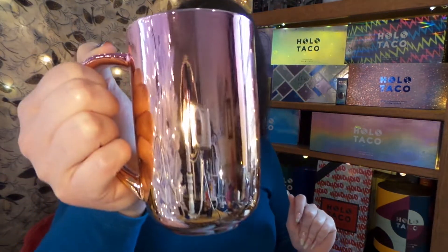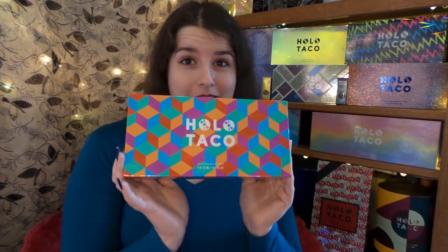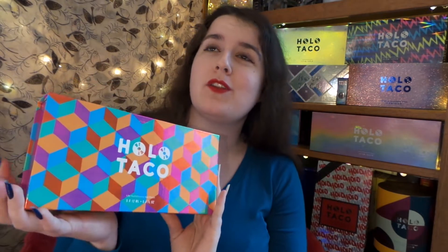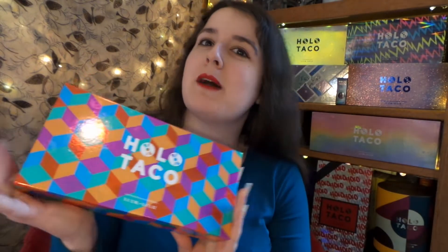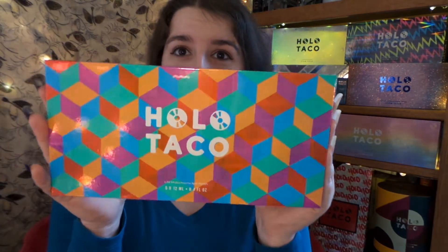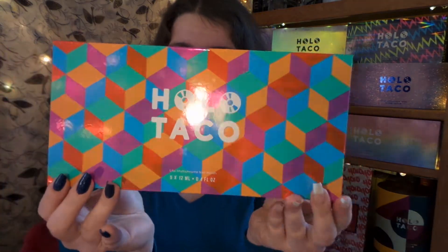Hello everybody, it's just me and my tea again. As you can probably tell by my background and the title of this video, it is time for some swatching and time to switch into light mode. Yes, it is the brand new collection from the one and only Holo Taco — thank you Christine, our holo queen, for making such fabulous nail polishes. I love it!